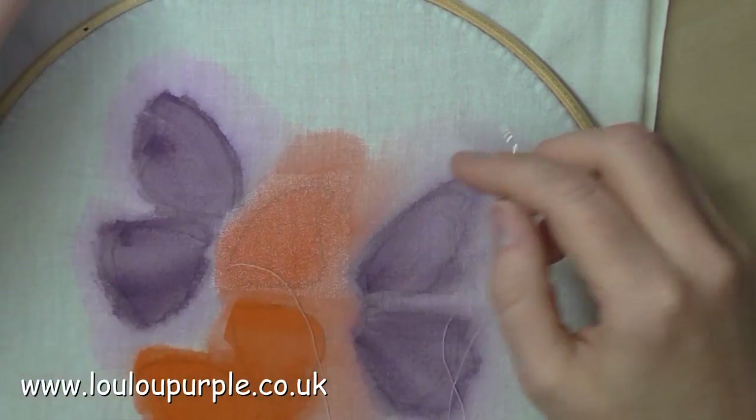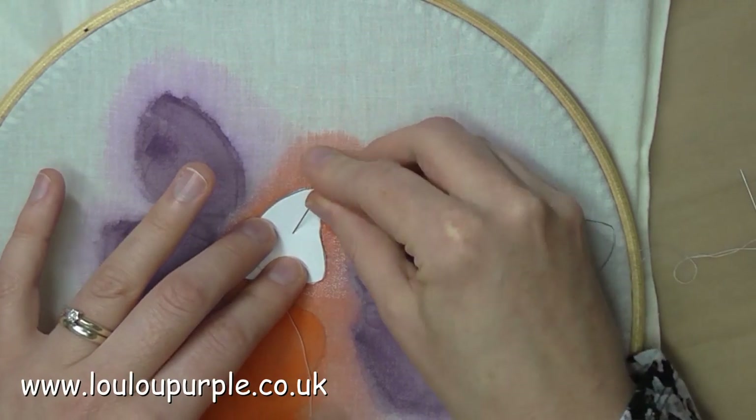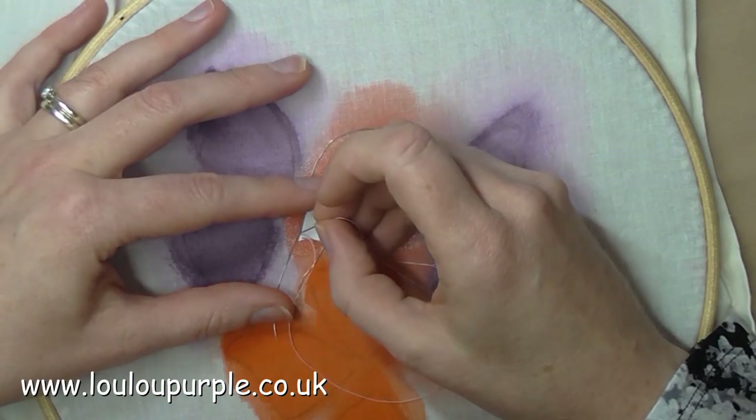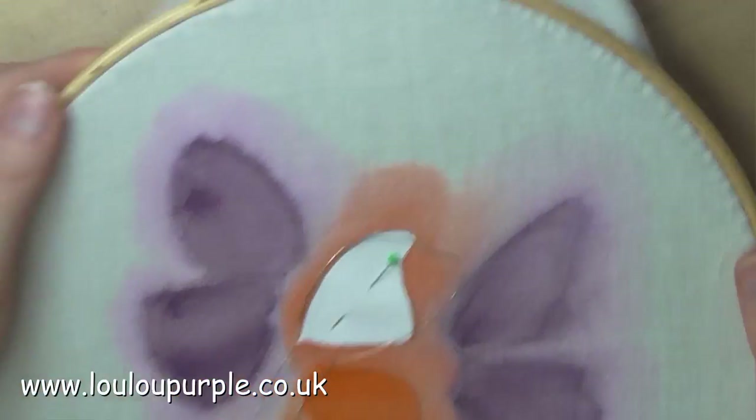I have now put a piece of organza fabric over my butterfly and I'm using the paper template over the top so that I can place my wire around the template and couch it into place.